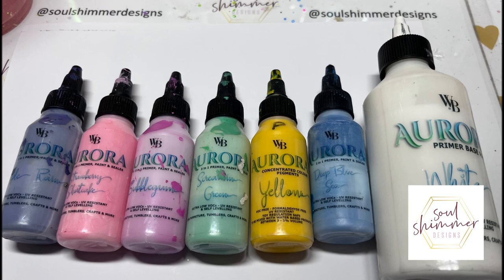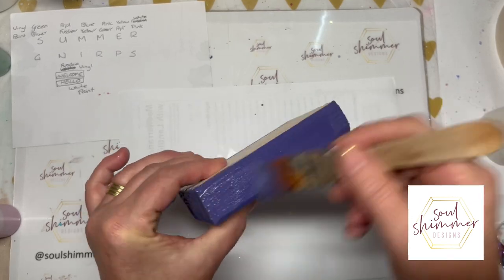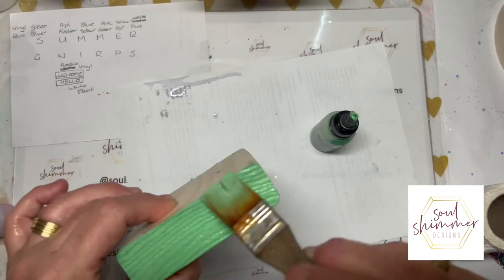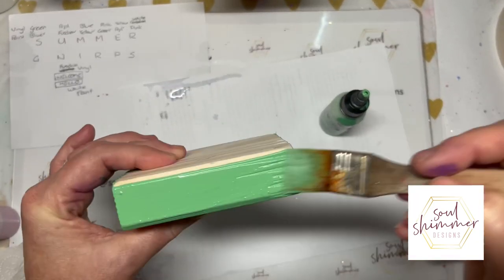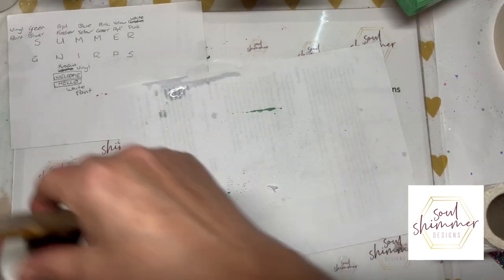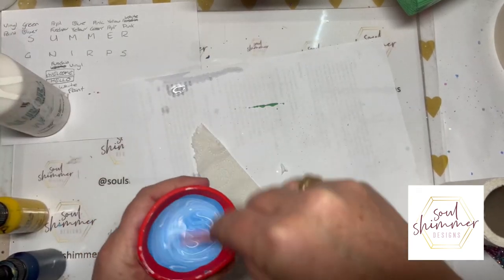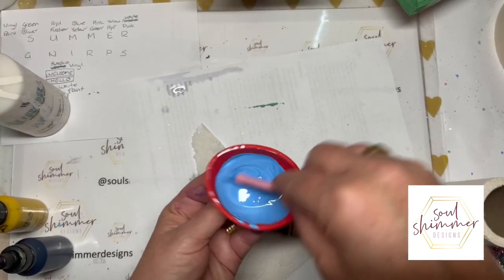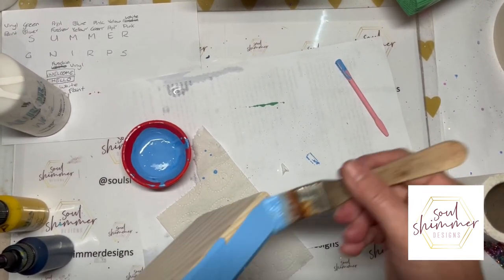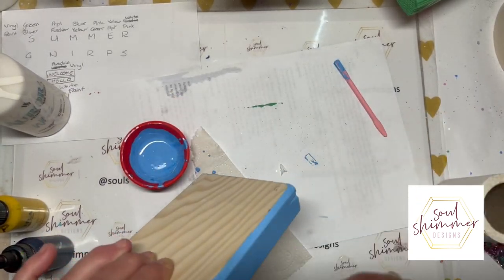For the background you could use scrapbook paper or cardstock, but I decided I wanted bright colors so I used my favorite aurora paints. You can see here I'm adding each coat — I put two coats on each just to give them a really bright look. With the aurora paints, if you don't have a particular color you can make your own with the pigments. Here I've made one using the white base and a few drops of blue to get a specific blue color that I wanted.